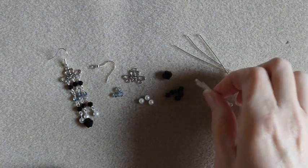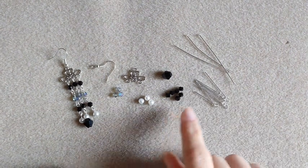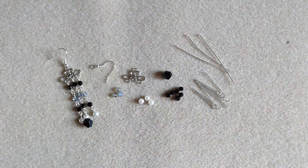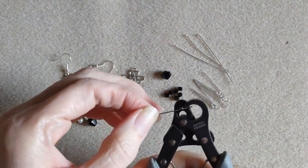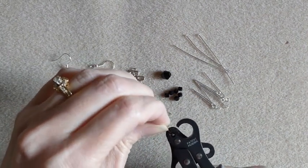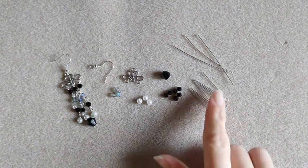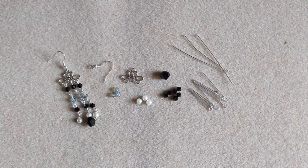You will notice that all my eye pins are on different links. You've seen me save my scrap wire in previous videos, so I will use those for my ear wires — just take a scrap piece and use my one-step looper to make my loop on the bottom. Since we are just putting one bead on those, you don't need a whole lot, so that is why I keep my scrap pieces of wire from my head pins and my eye pins, and just make my own.